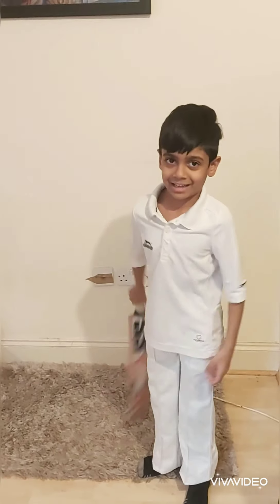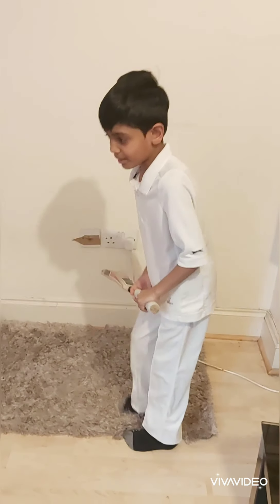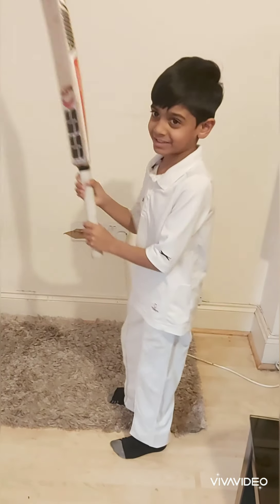The third basic is how to stand and keep your feet. You're meant to stand like this and keep your feet in the crease and play balanced like this.